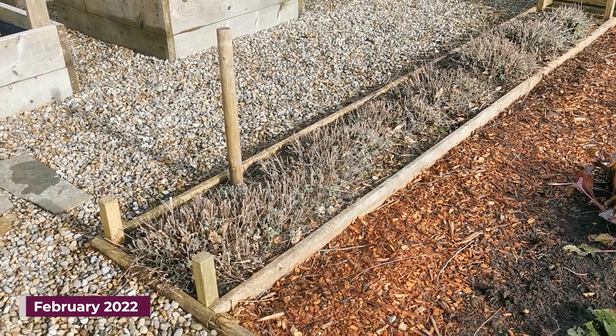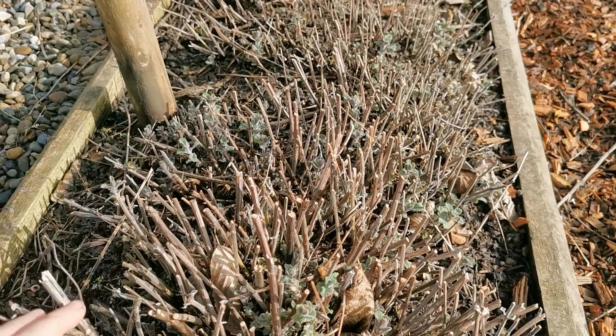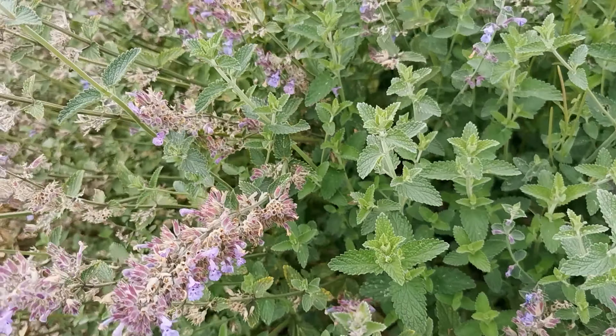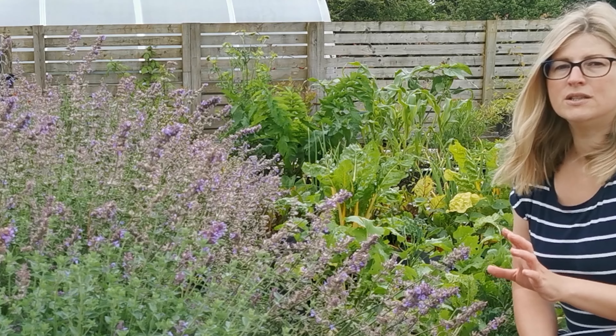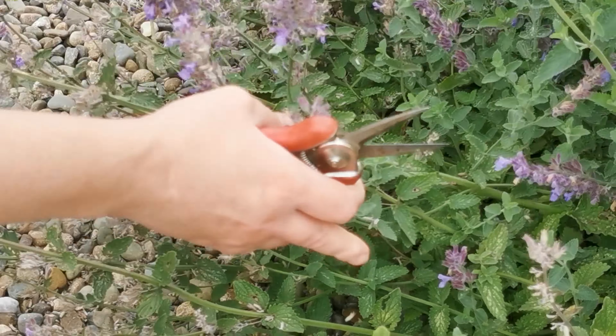Once settled, Nepeta grows quick and after three or four years you can start thinking of dividing the clumps to keep the plant refreshed. Best done in autumn when the soil is still warm, and this way the divided plants can get established by spring and you can enjoy the foliage straight away once the weather warms up.